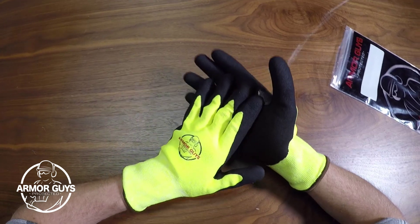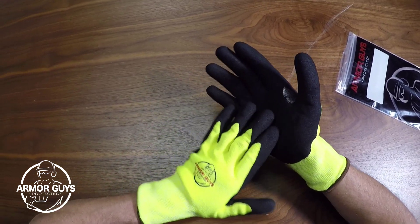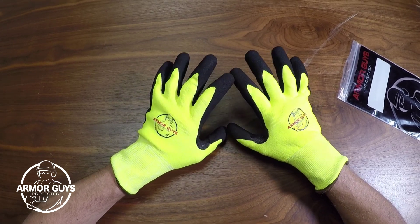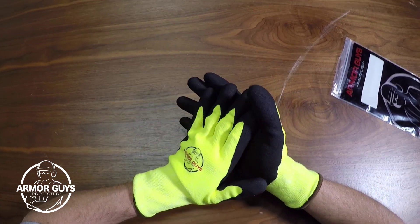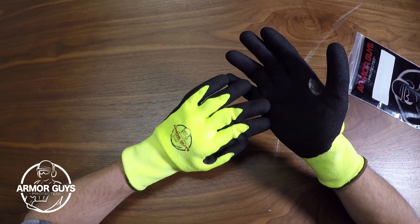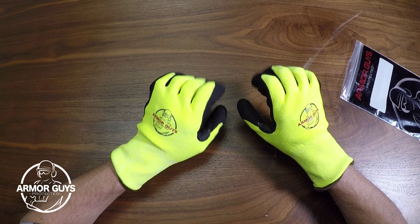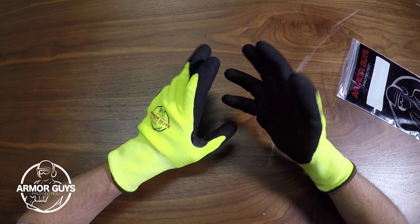It features a black HCT nitro coating on the palm. For those of you who are not familiar with HCT, it stands for Hybrid Coating Technology, and it's exclusive only to Armor Guys. The benefit to the high-vis gloves is you're able to see your hands while you're working and keep them out of harm's way as well.